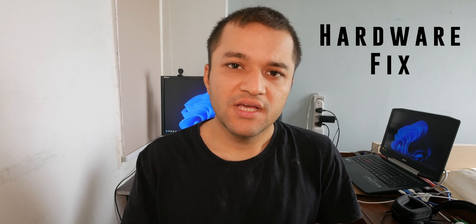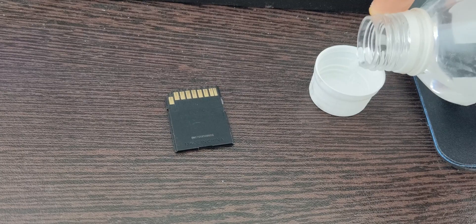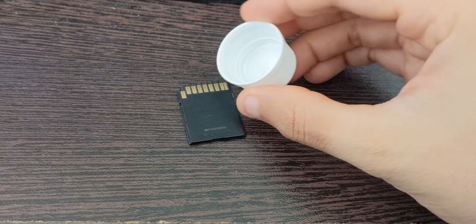Over time, because of the cooling fan design of most laptops, it pulls all the dust in through the vents — into USB ports, SD card readers, everything. So there's a chance that dust has gathered on the SD card reader pins itself. What you need to do is get an old SD card, get some isopropyl alcohol, and drop it on the pins of the SD card — just enough for it to be wet.